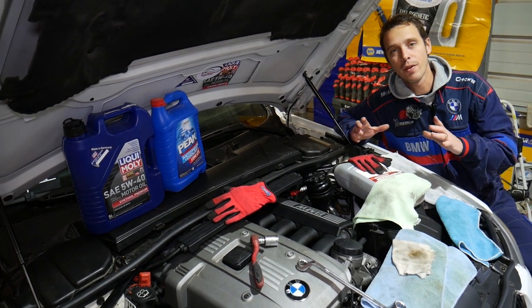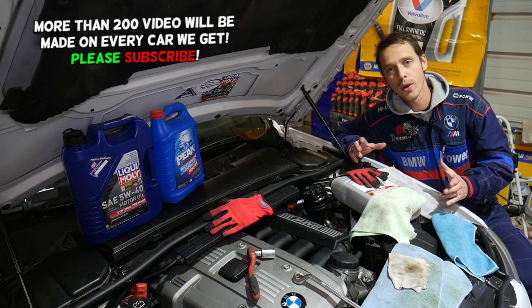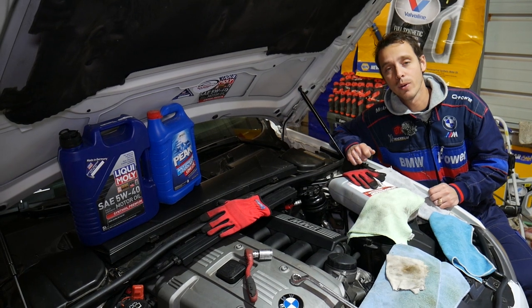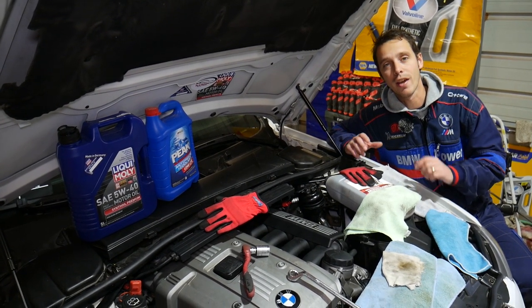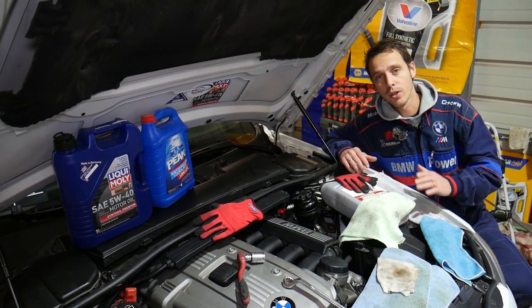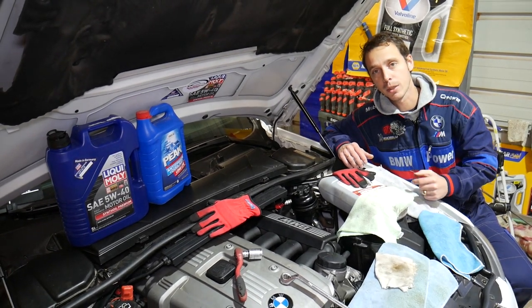We'll demonstrate on the N52 engine. This is a six-cylinder engine, but even if you have a Z4 with a newer four-cylinder engine, we'll explain where you can find that sensor. We'll cover everything from start to finish. If you need to buy the replacement sensor or coolant, we'll share the links in the description below.